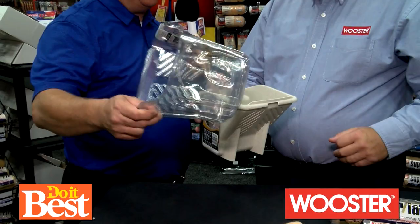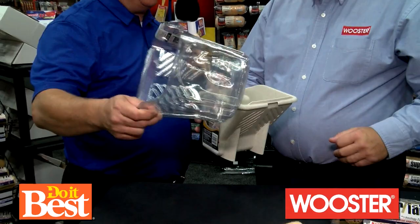And then these — these are the liners that you would put into the Pelican that makes cleanup so much easier. That's awesome. You guys are so smart at Wooster.